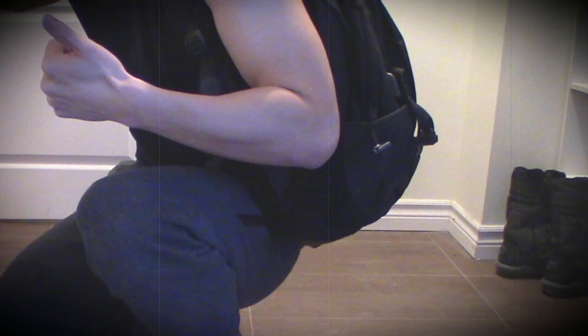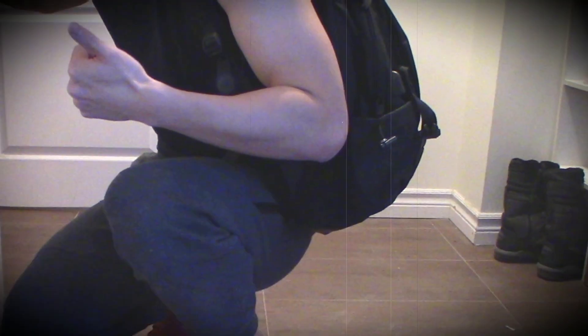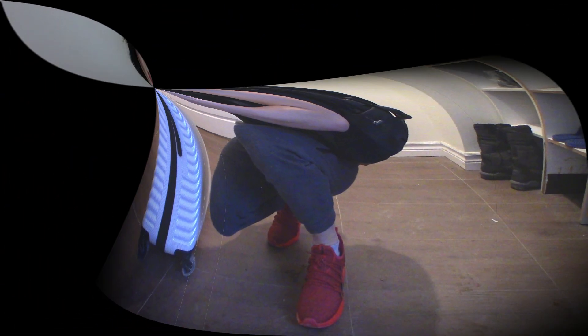In this video, we'll go through the only three push-up variations that you need to build your chest, shoulders, and arms. If you stay till the very end, I'll show you a very common push-up mistake. We only need two tools: a weighted backpack if you want to make the exercises harder, and luggage or anything big that can support your weight.